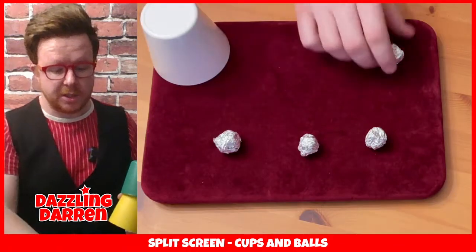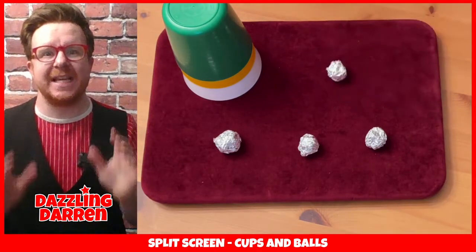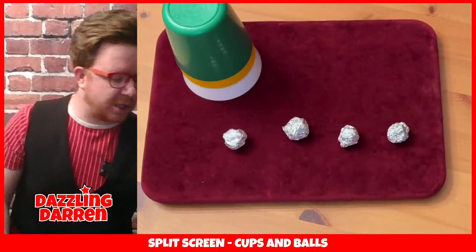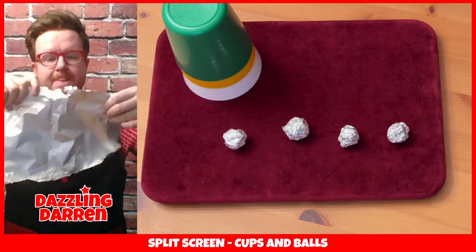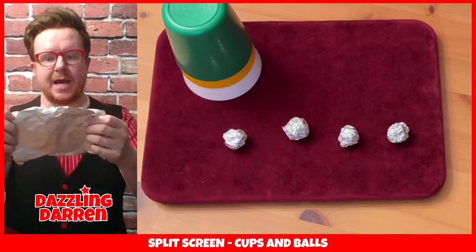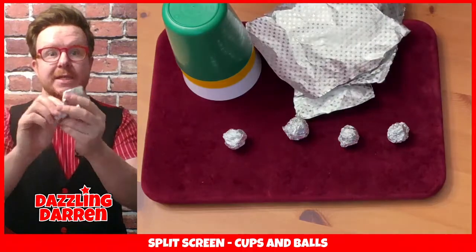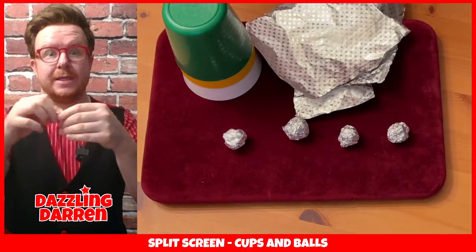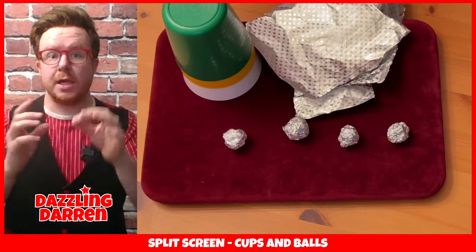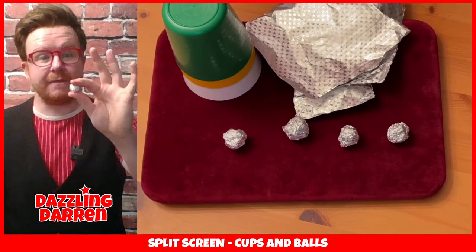Look - there's the final ball just over there. This is how it works: you actually use three cups but you actually use an extra ball, and it's the extra ball that will make this trick work. A good way to make them is to take your tin foil and tear it in half - it doesn't have to be exact - and then take those two pieces and tear them in half again. That will give you four quarters that are roughly the same size. Then take each piece and screw it into a small little ball. The size doesn't really matter, as long as the balls are all roughly the same size as each other so that nobody would know which ball is which. You don't want to have two big ones and two little ones - get four balls that are roughly the same size.